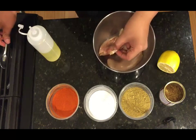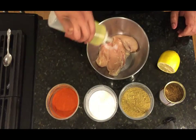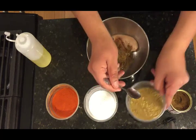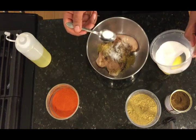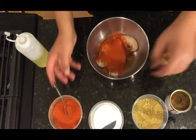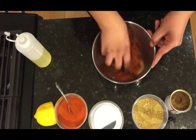We have one chicken breast here, basically butterflied — I sliced right in the middle. This is about 10 ounces. I'm going to add about two tablespoons of canola oil, about a teaspoon of garam masala powder, a teaspoon of coriander powder, about a teaspoon of salt, and two teaspoons of red chili powder because I'm making it spicy. I'm going to add extra and just squeeze a little bit of lemon juice. We're going to let this marinate for an hour or so.